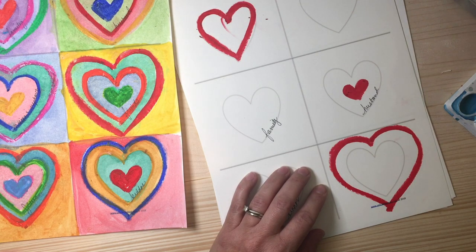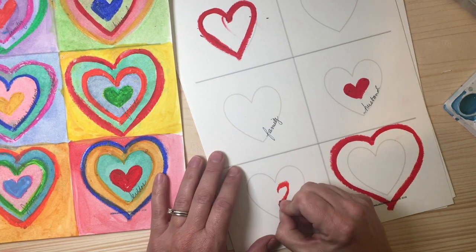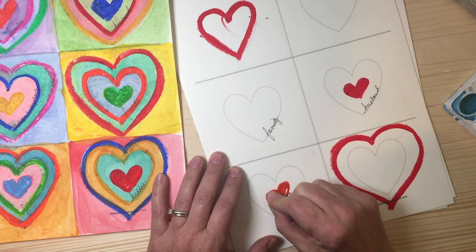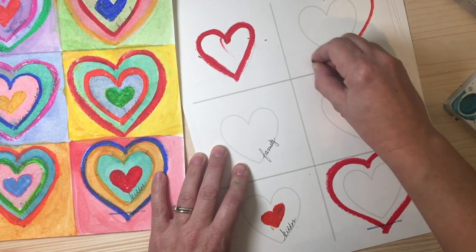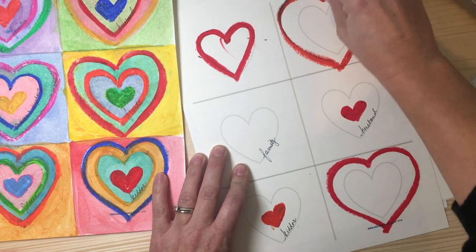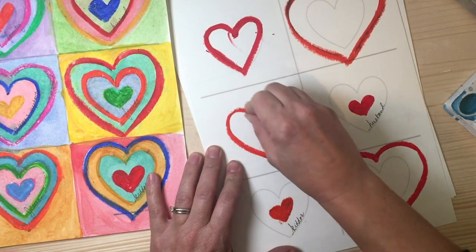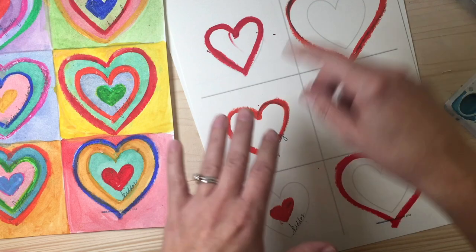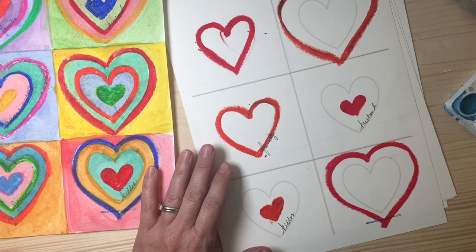Next color, I'm going to choose orange and repeat the same process across three different hearts. You can do whatever color you want, however you want it — I'm just giving you a quick example. I'll do maybe an outline here. I'm going to fast-forward this part of the video so you can get an idea of what we're doing, and then we'll get to painting in just a minute. Go ahead and work on this, and I'll do the same.